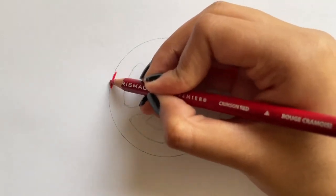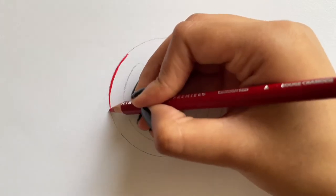Then take crimson red, or any dark shade of red, and start coloring in the shown areas.